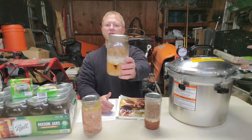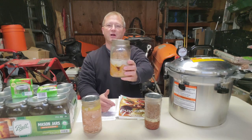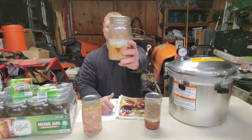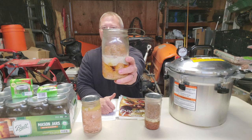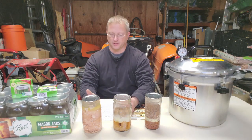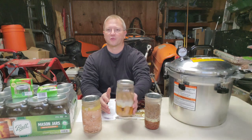Sausage links are super easy — they go in raw. Just pack them in, stand them up, get them as tight as you can. Lid, band, 90 minutes, done. After the 90 minutes, give it about five minutes or a little longer to depressurize, then open it and put the jars on the counter. Don't touch them for 24 hours — make sure they seal well. Test the seals afterwards, then store everything somewhere nice, cool, and dry in your prepper pantry.